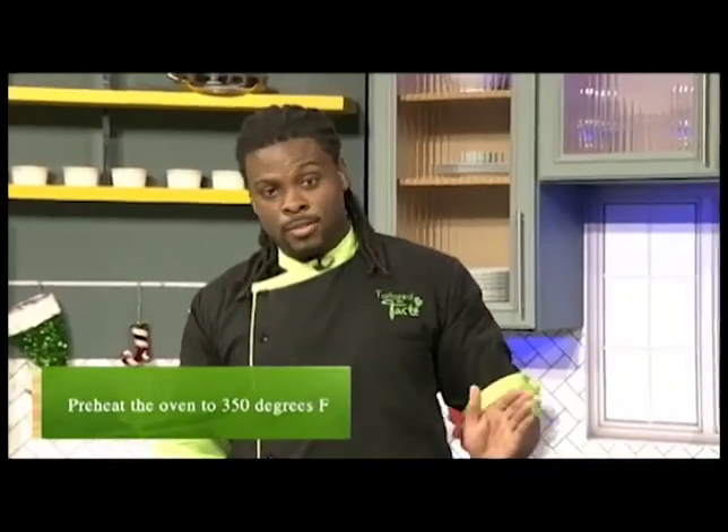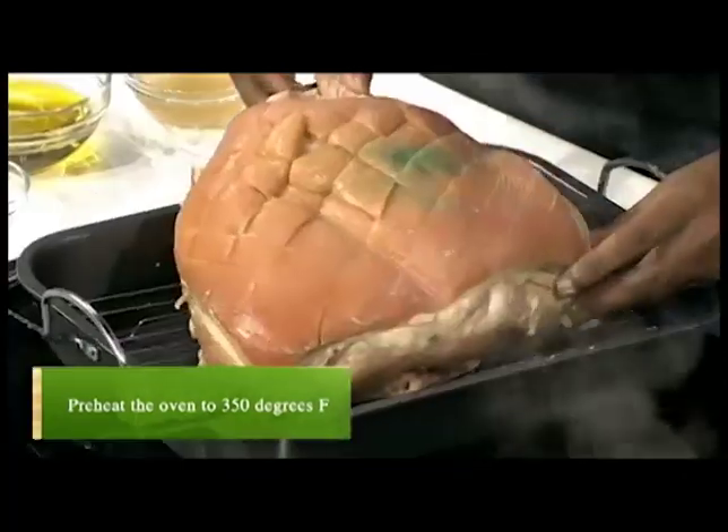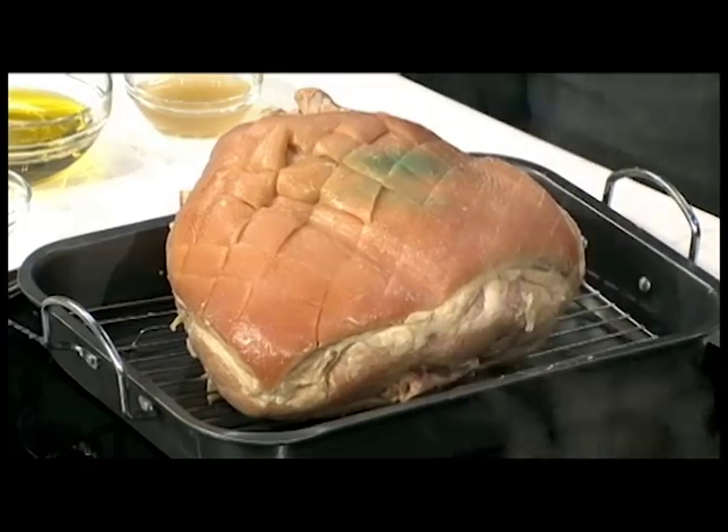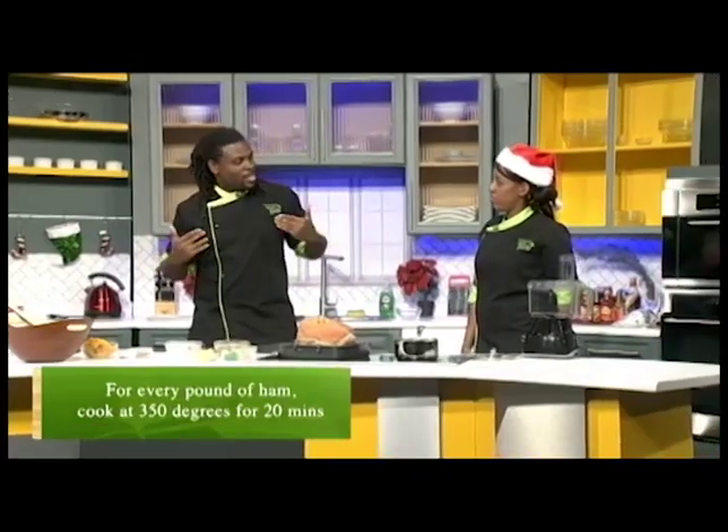That's it for the ham. We're going to preheat the oven to 350 degrees, drop it in there. This ham is about 12 pounds, so we're looking at 240 minutes.